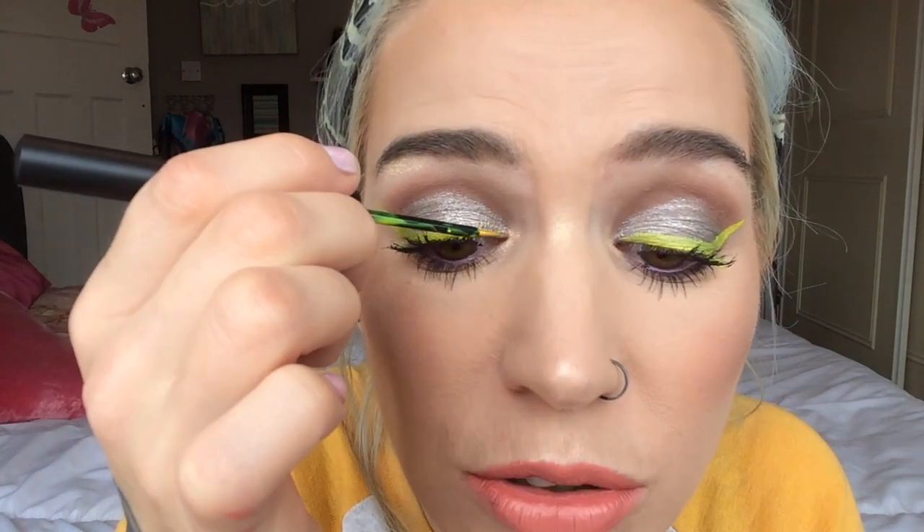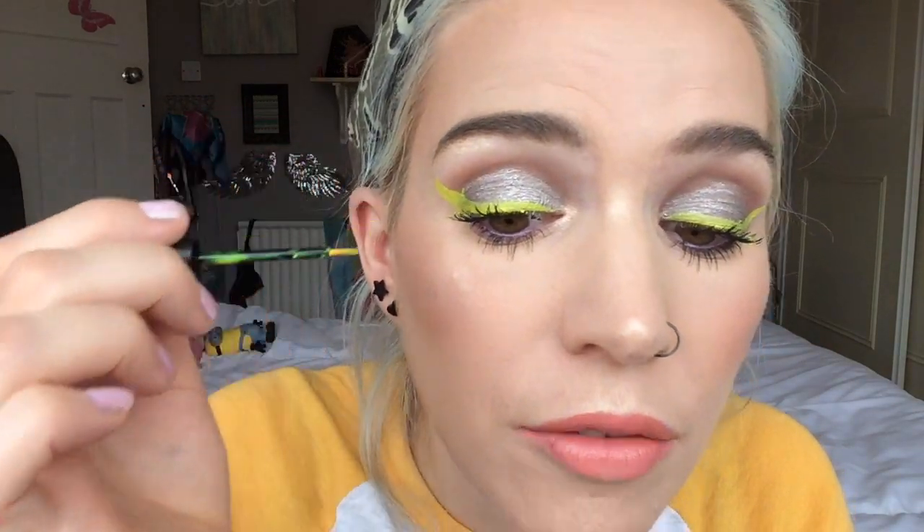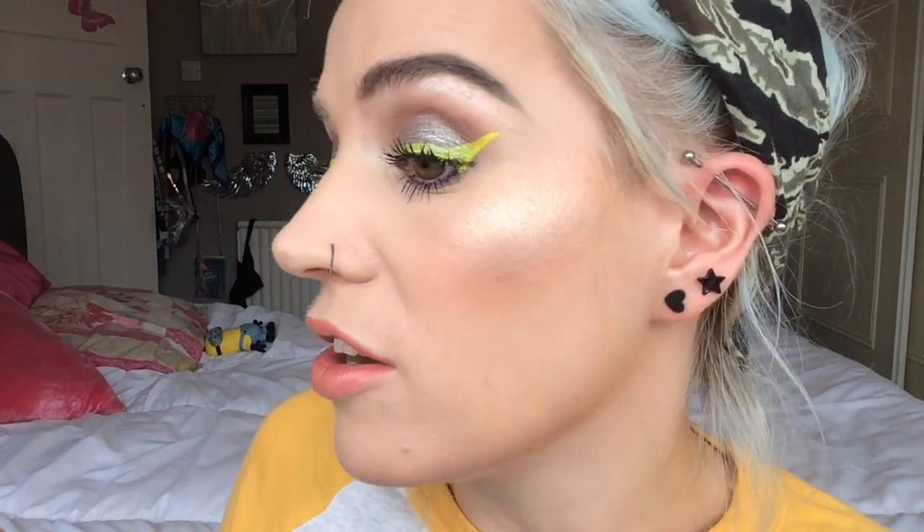It's almost neon — it's so bright. I'm really impressed with the actual colour. I know I've not done the best job with the wing, and I have ended up with a lot of this on my eyelashes. But I'm really, really impressed with the shade. It's so pigmented and it's so kind of there — you can really see it. I'm going to make the line on my lid a little bit thicker.